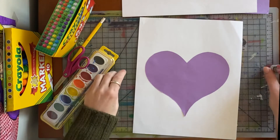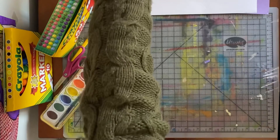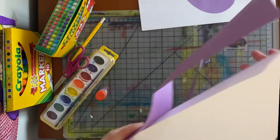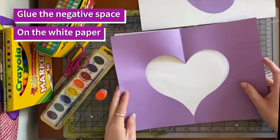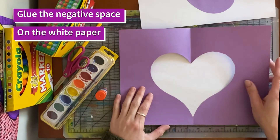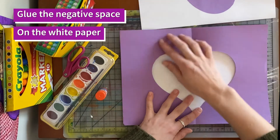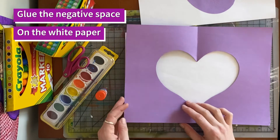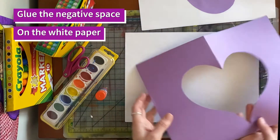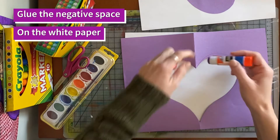Before we do our next thing, let's glue down the other paper — put this one aside. We're going to be finishing two artworks. Now we're going to add the negative space on top, so the white becomes the positive space and the purple becomes the negative space. Let's glue these papers together. I'm looking for those pencil lines — I want to put the glue on the pencil lines so the pencil lines go to the back.